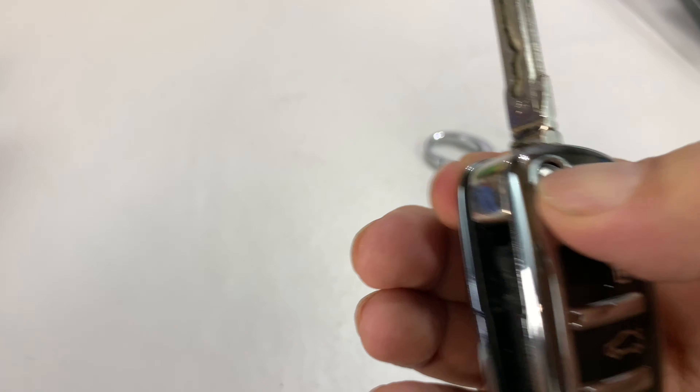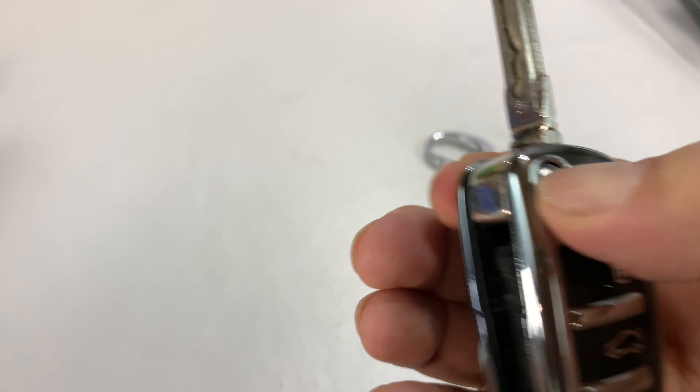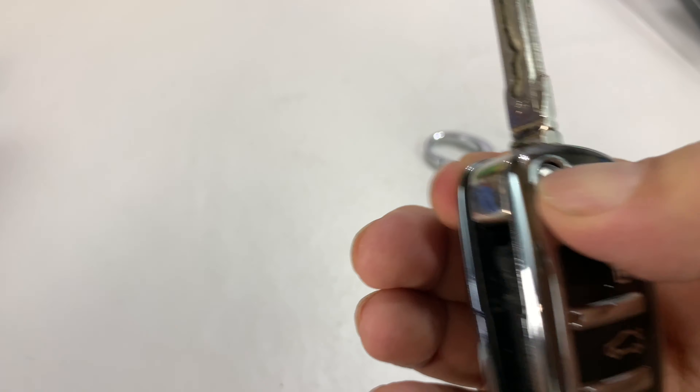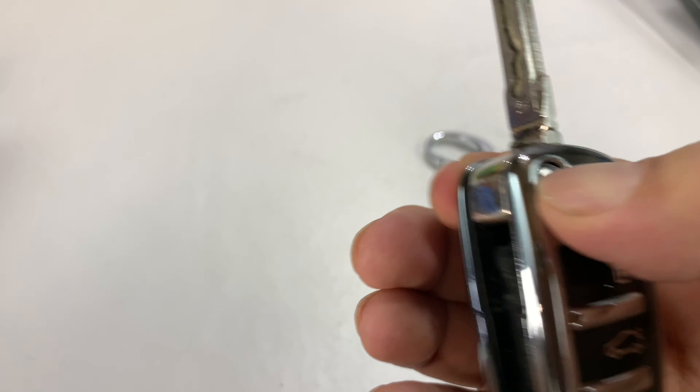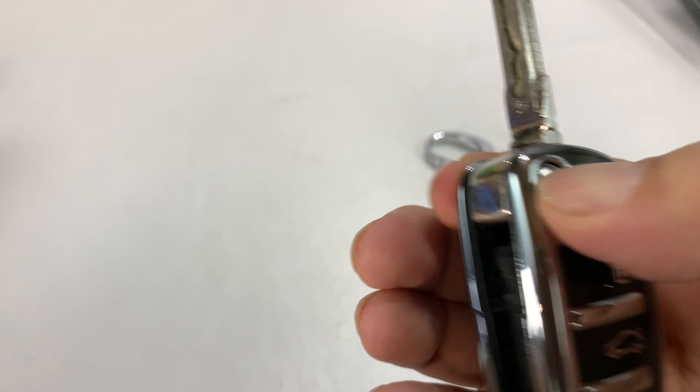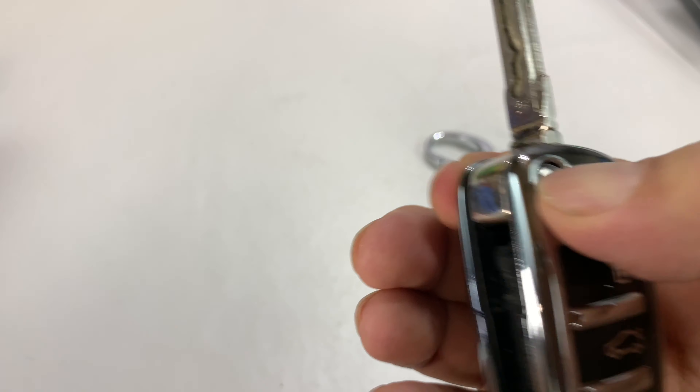So it doesn't quite hug that — you can see we have a little kick down here, so I feel like it should be a little bit more over, but it works pretty well. Still have access to the button here to deploy your key. I don't know that I can get to the panic button — I don't want to press it because it's going to set off everything.